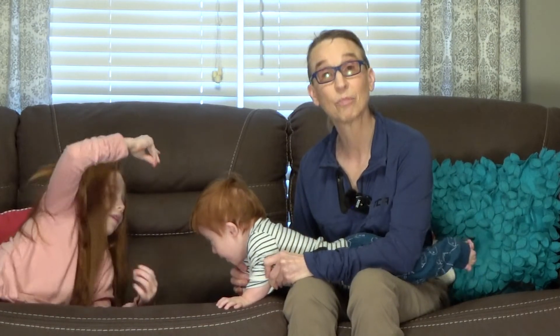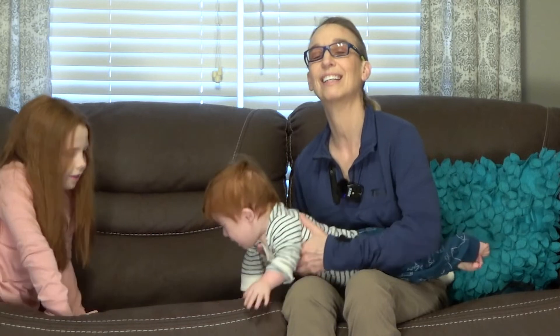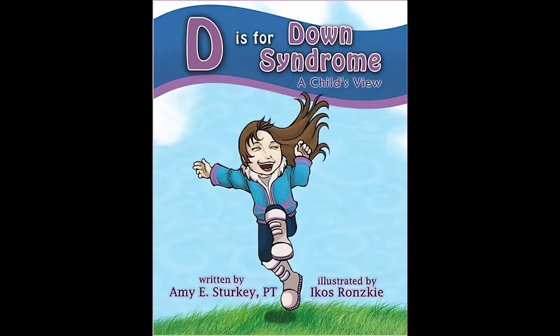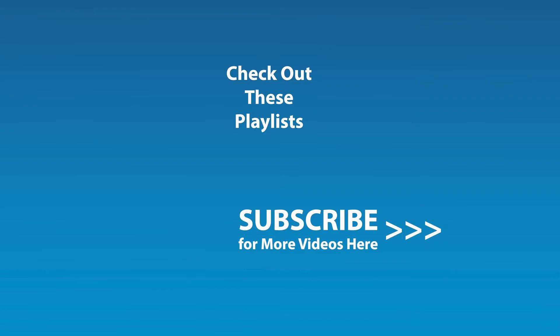I hope this is helpful for you, and we'll look forward to seeing you next time. Thanks a lot. Bye-bye. If you liked this video and would like to be notified by email when the next video comes out, click the subscribe button here, and click the golden bell icon and ensure notifications are enabled on your account.